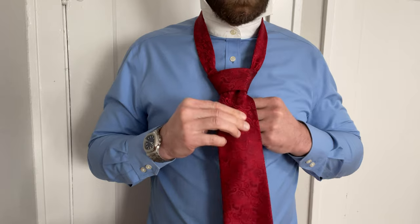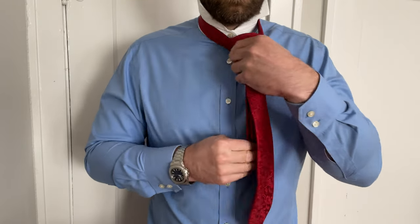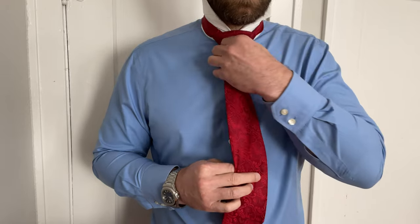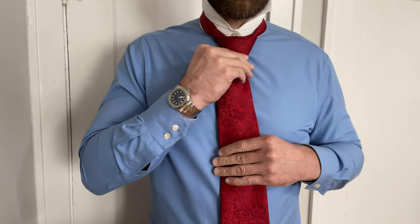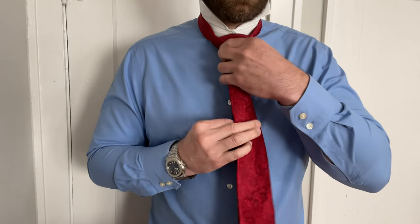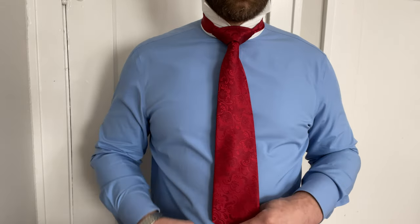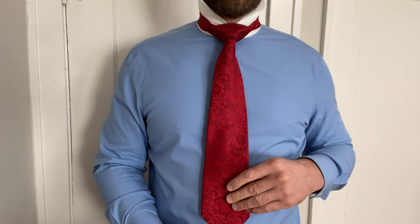You can see how full that knot is now. Give it a yank and pull it up, and you're going to create that symmetrical diamond shape. Give it another pull according to how you like to wear it — roughly an inch above your belt.